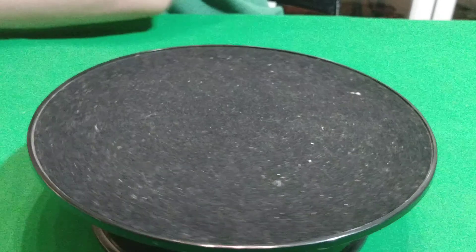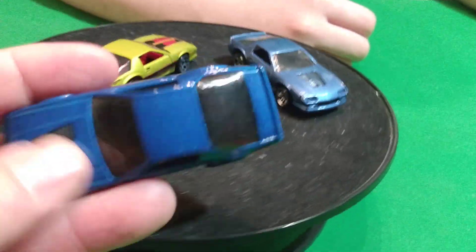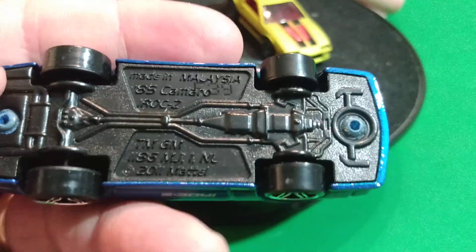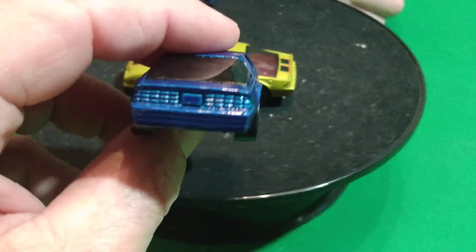That'll do with those Camaros. Then we're going to do this - this is the IROC Camaro, the 85 IROC. And this is the newer version, the 85 Camaro. This one says IROC on the side of it in blue.